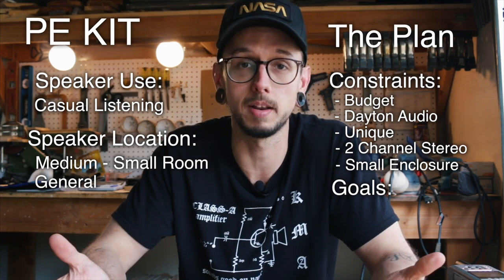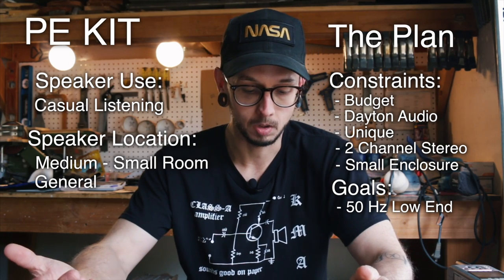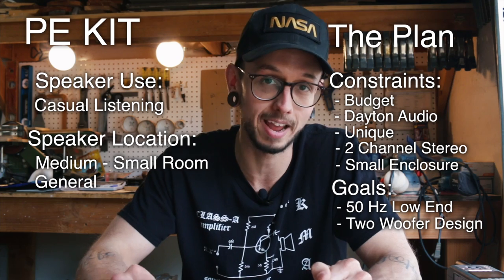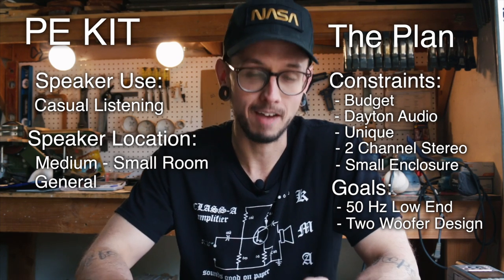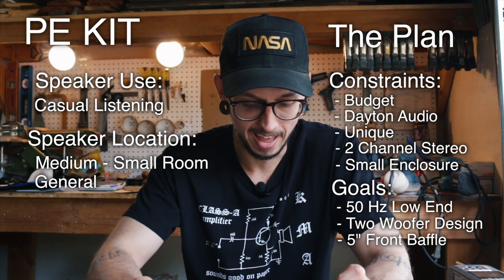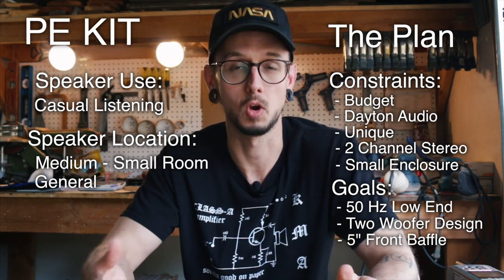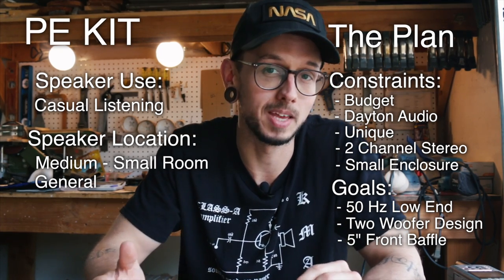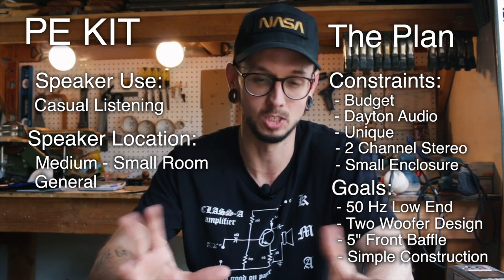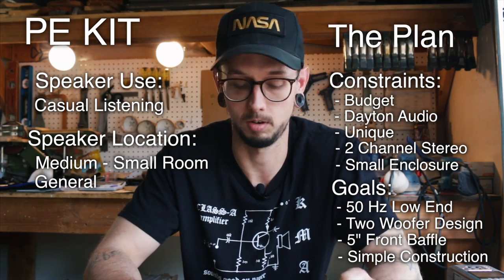Goals are easy — just dream it and write it down. My goals: I want at least a 50 Hz low end. As part of the uniqueness goal, I want two woofers per channel. I want the front baffle to be relatively thin — kind of a pencil-style design. And since this is going to be a kit for a mass-market audience, I want the enclosure construction to be as simple as possible.